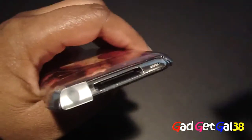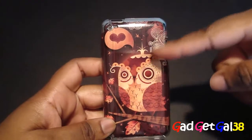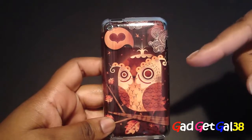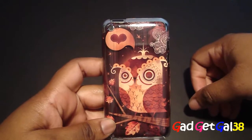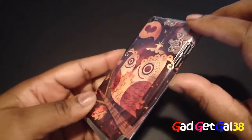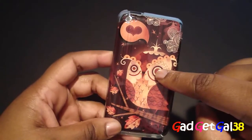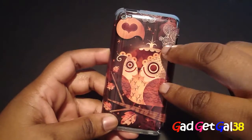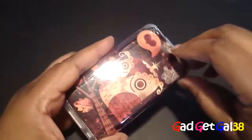Here are the pros: it's ultra clear — you can see my Jealous Skin wonderfully through the case. It's one millimeter thin, has no bulk, looks awesome, and is an affordable price at $19.99. It comes in two colors: black and clear. It's just a nice overall case.